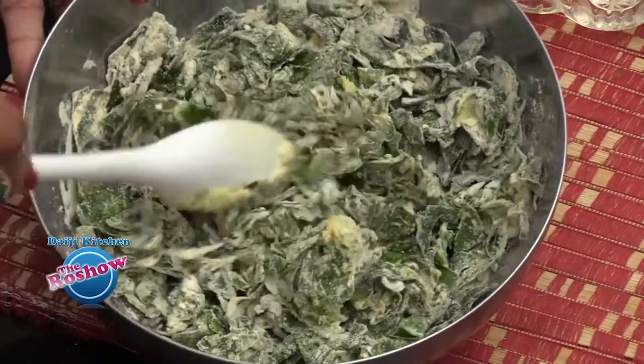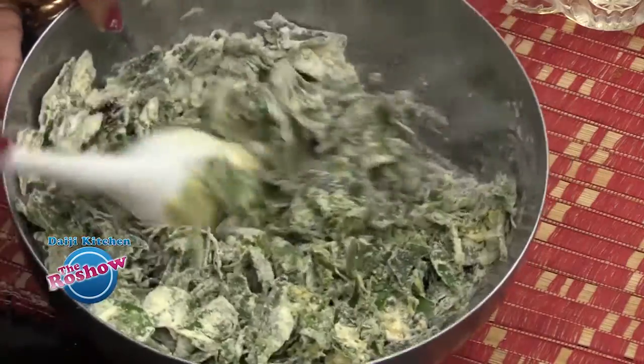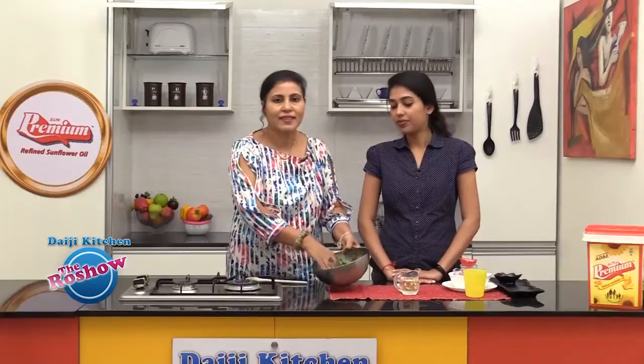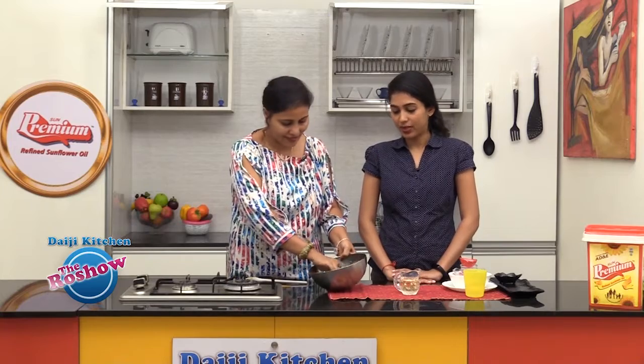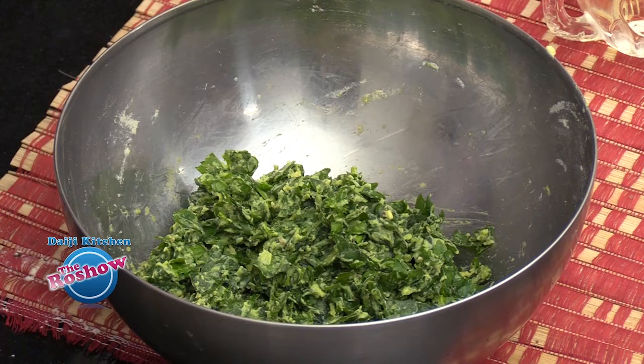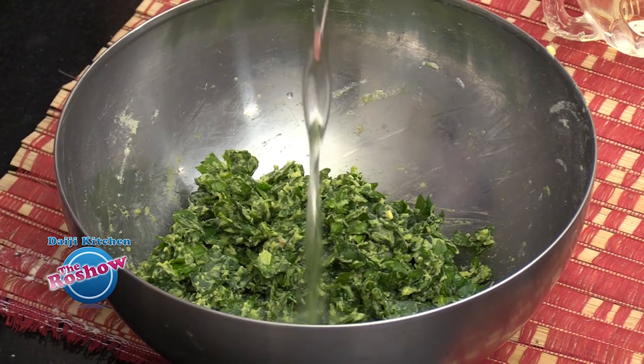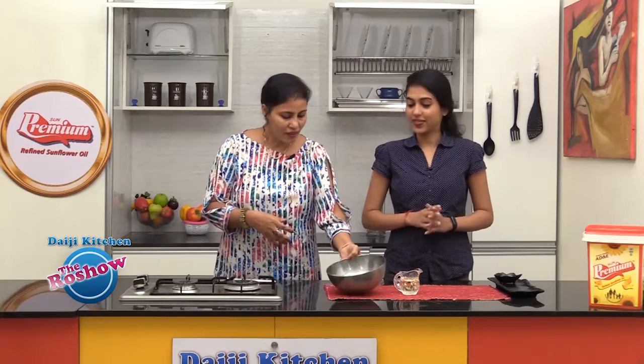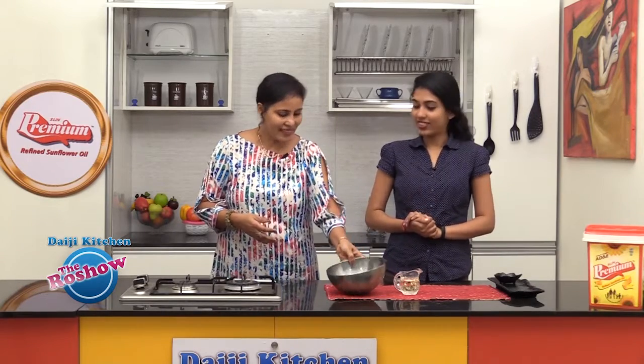The leaves will also release water, so just crush with your fingers and mix well. Add a little water gradually until we have a nice thick mixture of the greens.